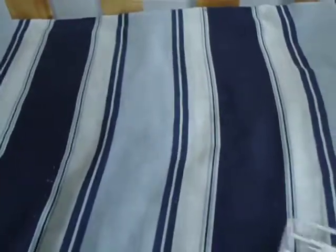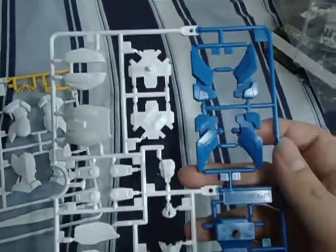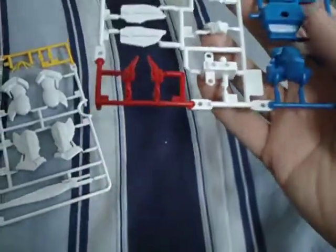Now the parts for the X-Divider. First up: the Broxa, the A1 plate. The legs, the arms, the V-fin, the beam saber. The EA2 plate. Feet. The head. The torso. Upper body. More like arm joints.